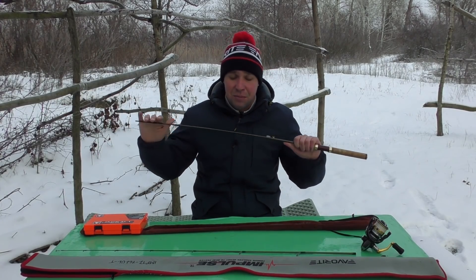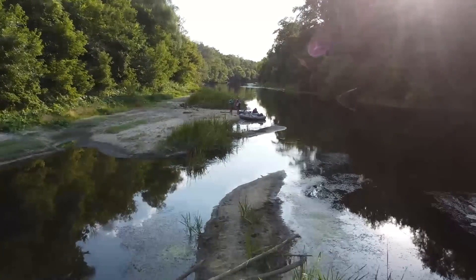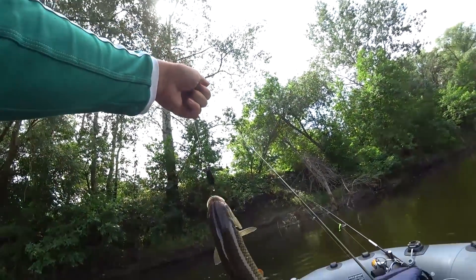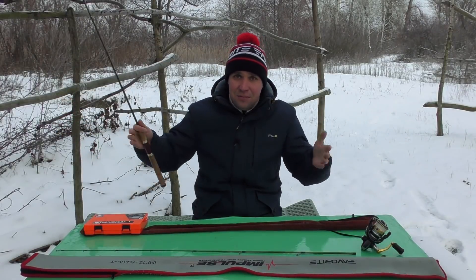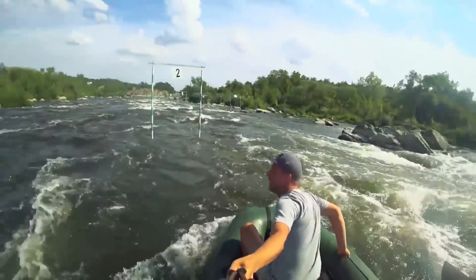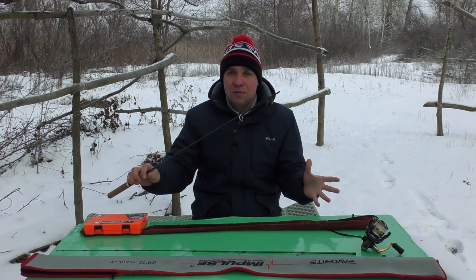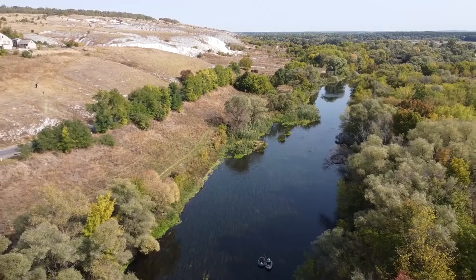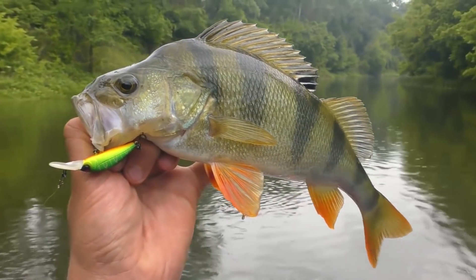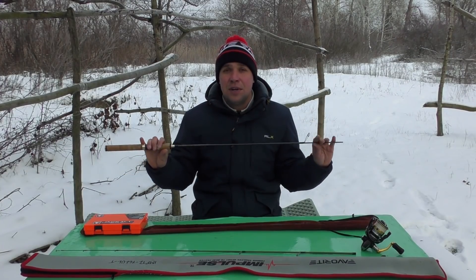Поскольку основная масса — это джигиты и любители воблеров, я сначала расскажу, в каких условиях эта палочка мне полюбилась. Первое — это сплавы. Реки абсолютно разные, не сильно большие — не река Днепр, а небольшие речки шириной 20–50 метров: Псёл, Десна, Оскол, Южный Буг, Ворскла. Сплавы для этой палочки очень хорошо подходят. Ты на лодке, тебя несёт течение, подгребаешь и подбрасываешь под бережок. В основном это голавлик — также окунёчки, щучки, жерешки небольшие, краснопёра.